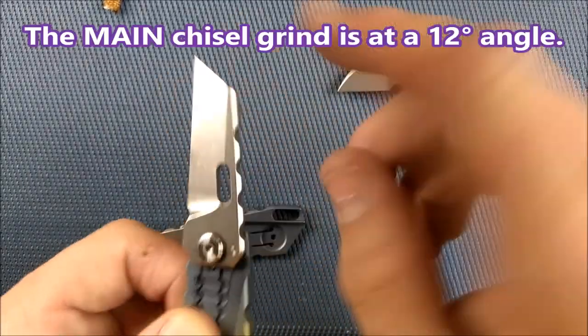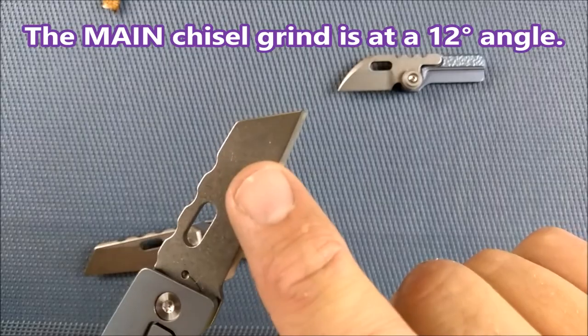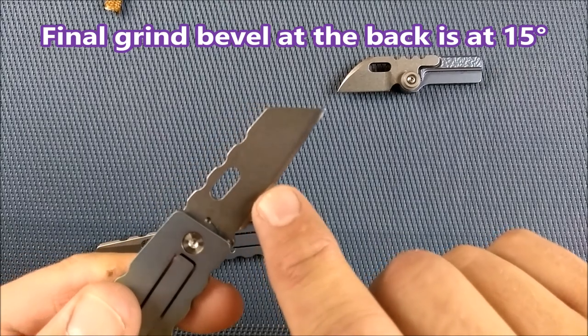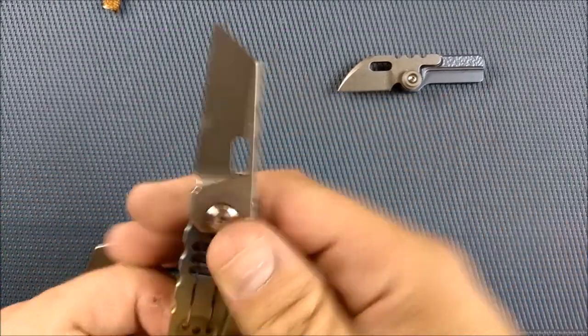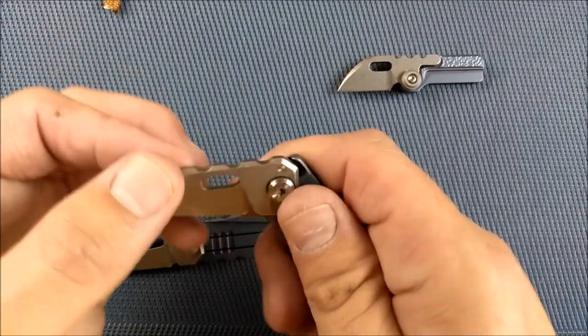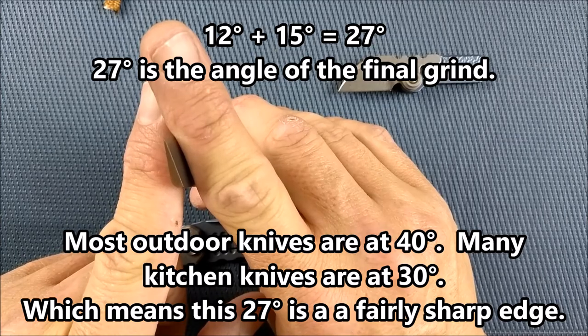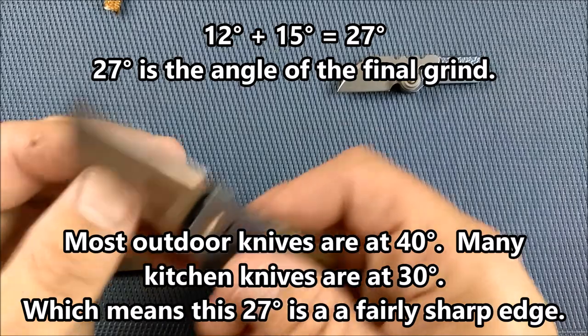What we have is a chisel grind — and this goes for both of these. Flat back here, but there's a bevel on the back — so a chisel grind with a back bevel. This bevel is at 15 degrees. Most folding knives have their bevels at 20 degrees, so 20 on each side, around 40 total. Add the 15 degrees here and that will tell you the entire angle of the cutting edge. That will be on the screen.